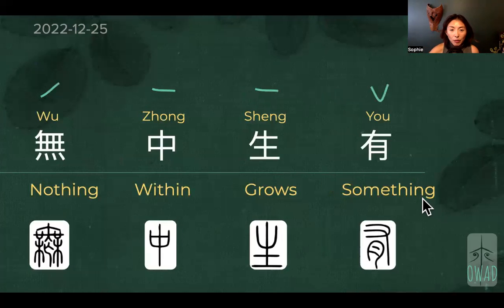Today we have wuzhong sheng yu. Wuzhong sheng yu is also frequently used in contemporary Chinese. When we accuse somebody of making something up, we say wuzhong sheng yu. It's kind of like misinformation in 2022 American lingo — like you misinform people, you make something up.